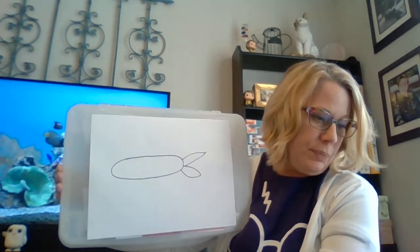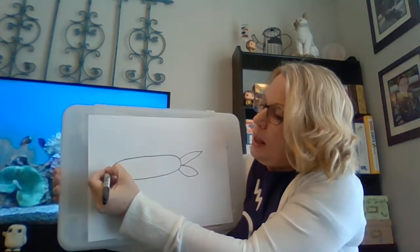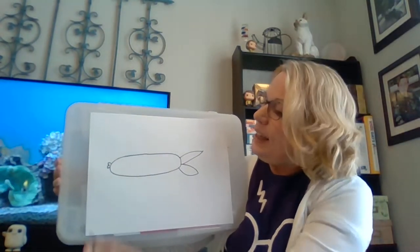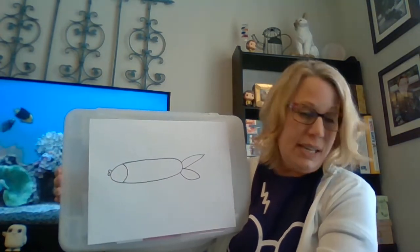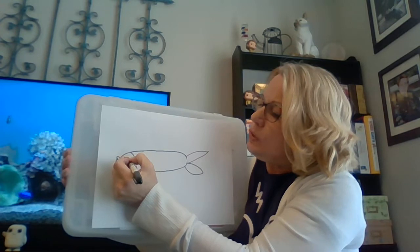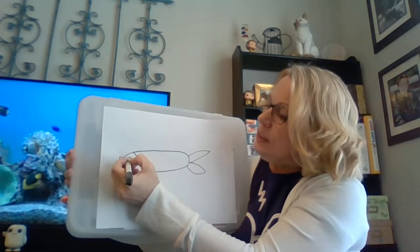Then I'm going to come over here and make it look like my fish has lips, and then I'm going to give a curved line here because that's going to be my fish's head. Then I'm going to give a circle with another circle inside.